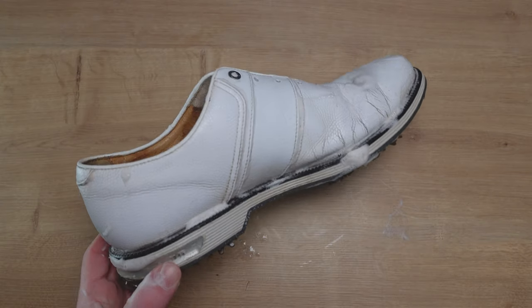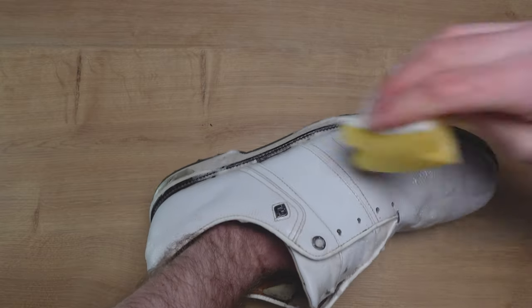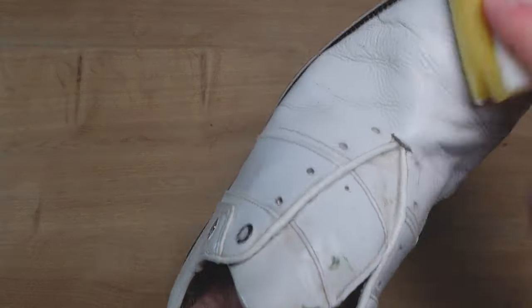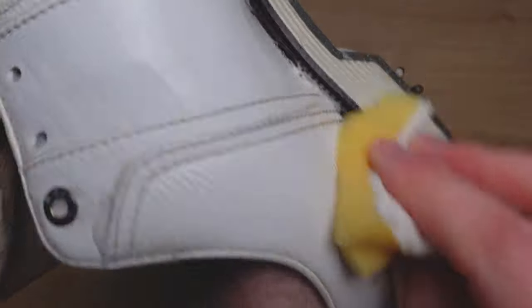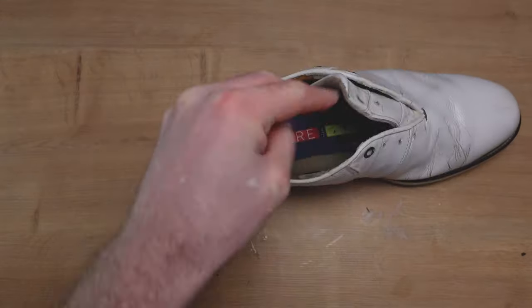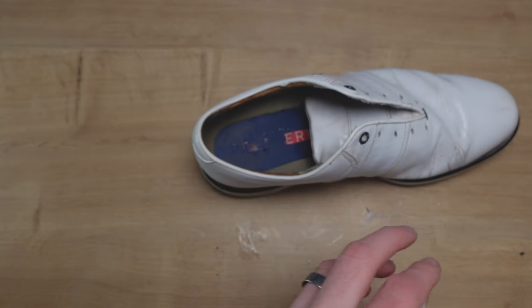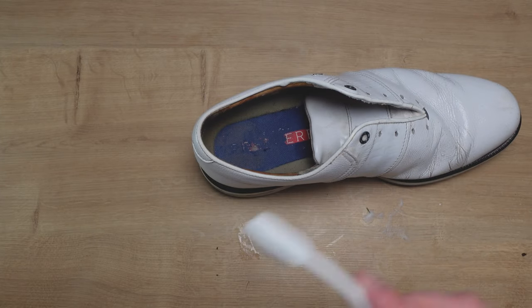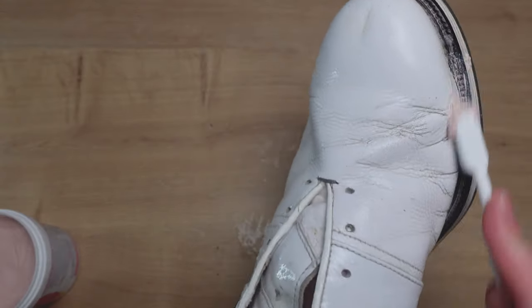Once I've worked a lot of the cleaning solution in, I'll get a little bit more hot water and another sponge and give it a good wiping over to remove most of the cleaning paste. That lets you see how well it has worked. If you feel like it's not quite getting there, you could consider using the abrasive part of the sponge, or alternatively go for your toothbrush. So I'll put a little bit of the solution onto the toothbrush and work into these little areas to remove dirt from the bits that are quite hard to get to with the sponge.